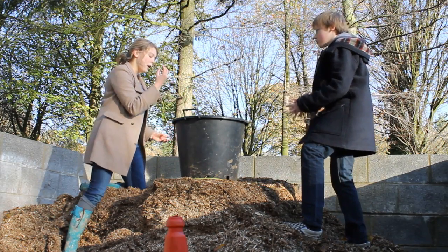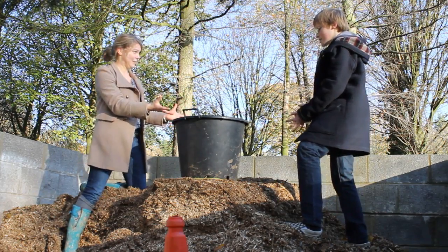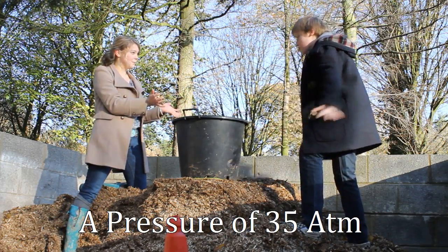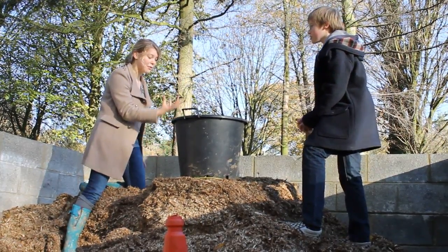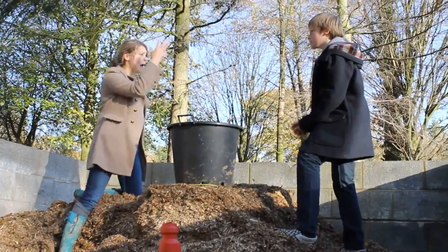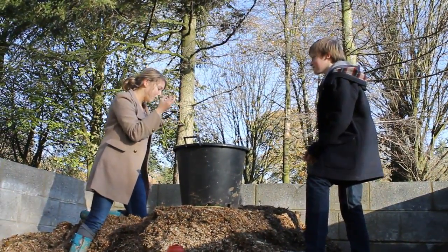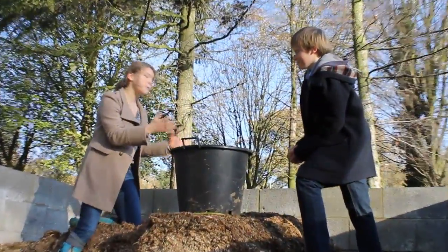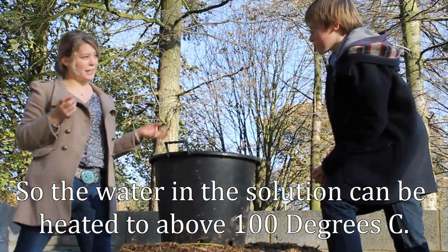And it's got to be kept at a pressure of 35 atmospheres. So why does it need to be at such pressure? Well, the pressure is needed to be kept high so that the water and the sodium hydroxide just stays above 100 degrees.